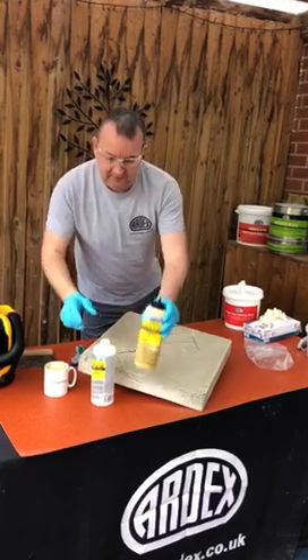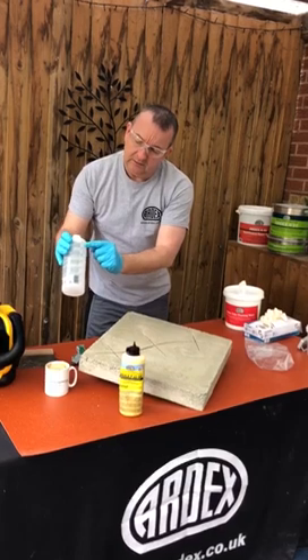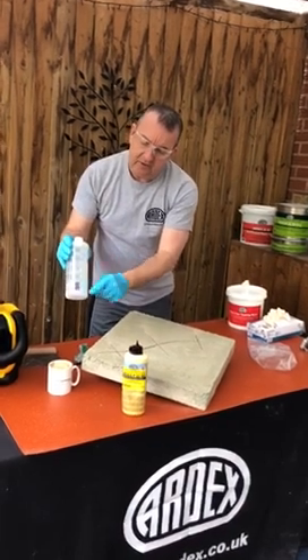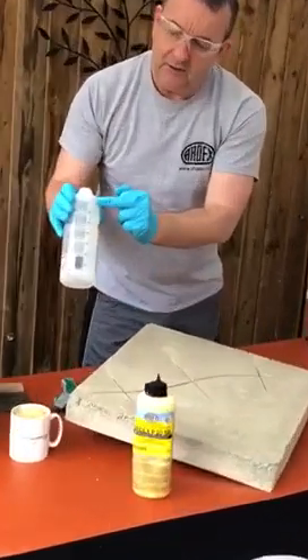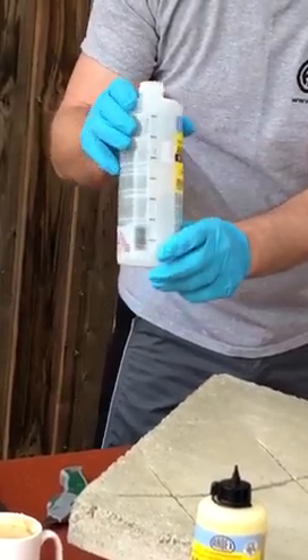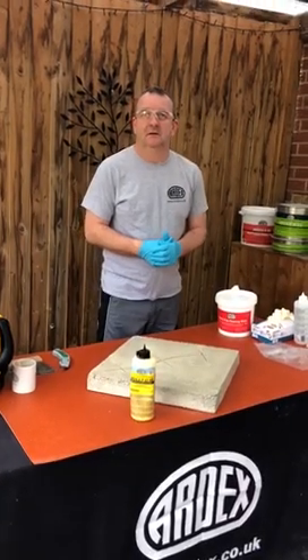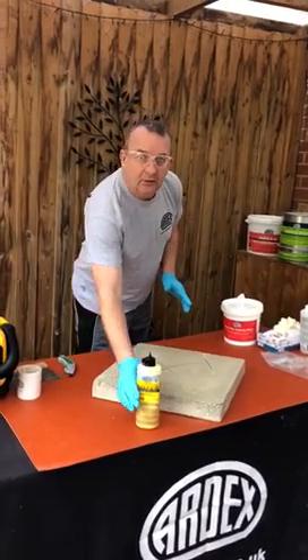Once you shake it for 15 seconds, leave it standing for three minutes just to let it start activating. The reason we always keep the clear bottle is there are measurements on the side, so if you need to make a smaller kit you can use those measurements — it's a one-to-one ratio.